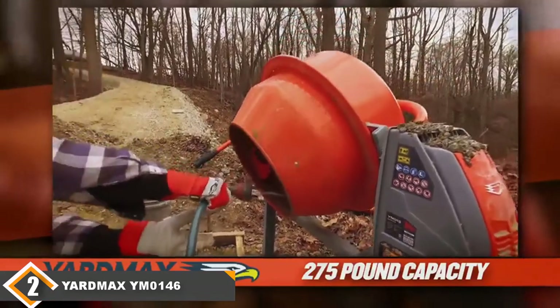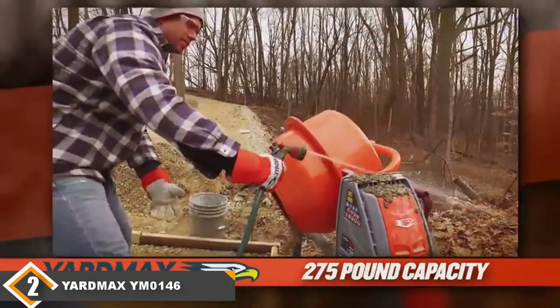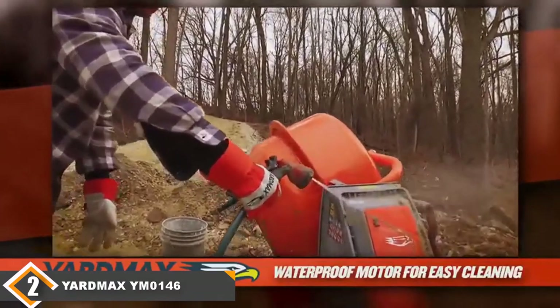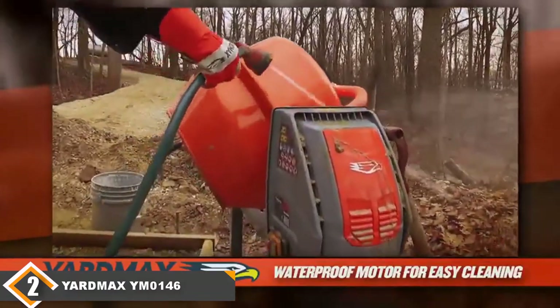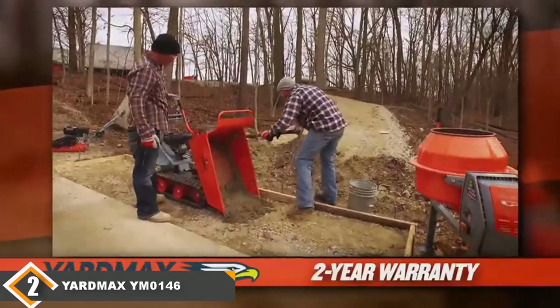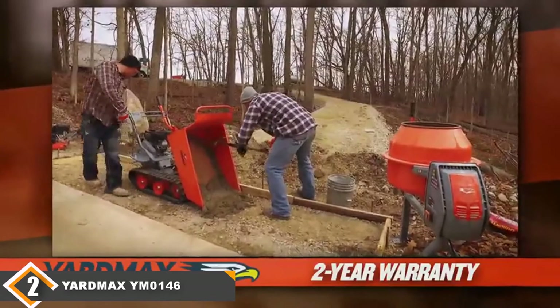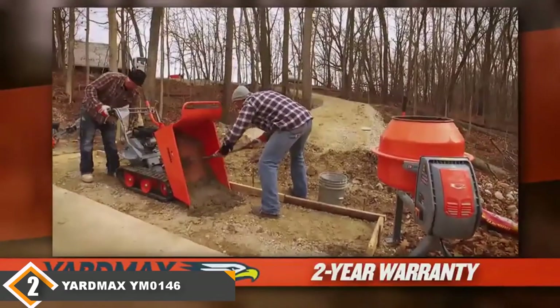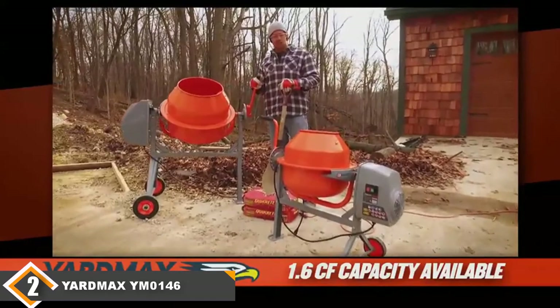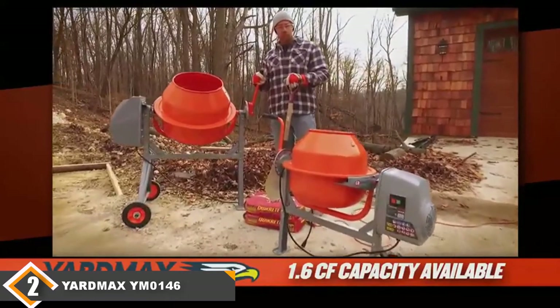That makes it a good choice for people who are going to be pouring directly into forms or who have small wheelbarrows. Those looking for something to use with a larger wheelbarrow may want a taller concrete mixer. This model also comes with a solid steel drum, so you can expect years of high-quality service. Unfortunately, the mixer has a narrow opening, meaning you can't cut most standard concrete bags open completely and dump them in — instead, you'll have to cut the bag's corner or transfer it slowly.